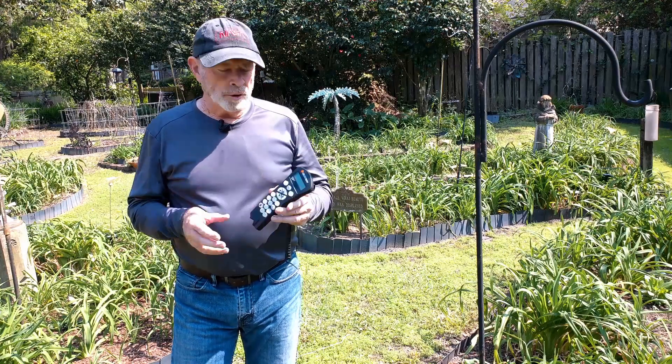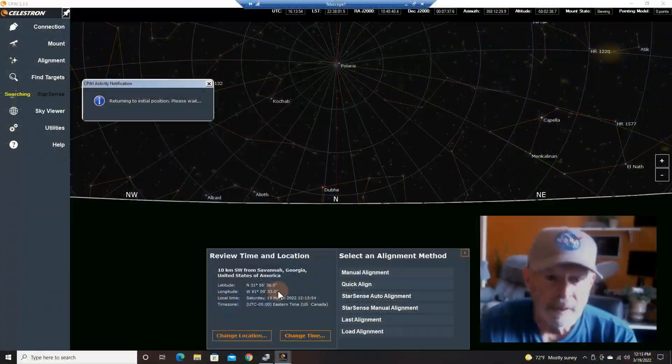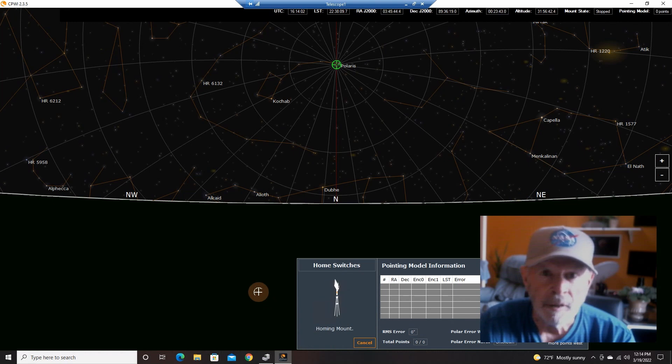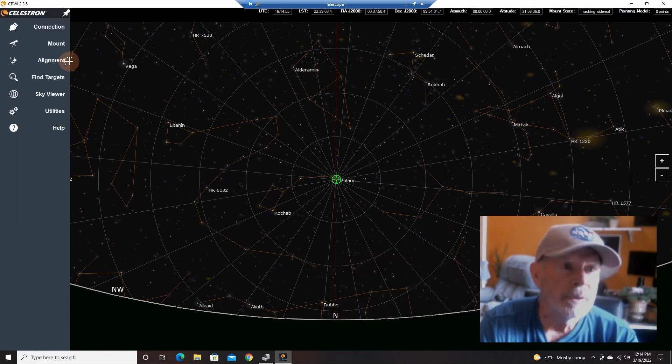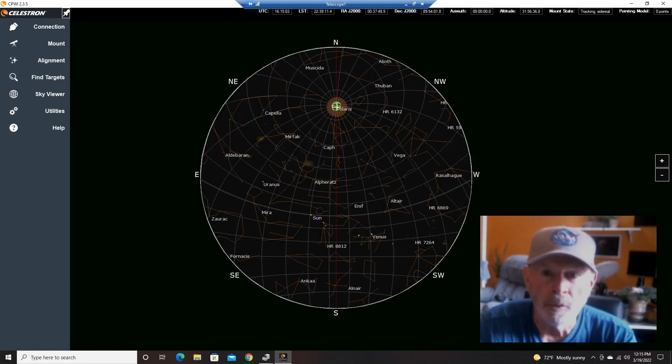Another nice feature of using the USB port is you no longer need the hand controller to control the telescope — it's all done through CPWI. Let's do a quick align. I'm just going to go through a quick align and say ready. Now the scope is trying to align itself — I don't have any cameras or the scope attached, but it should find the North Celestial Pole location and park itself pointing there. It says the alignment is successful — and it's pointing at the North Celestial Pole. I'm good to go.